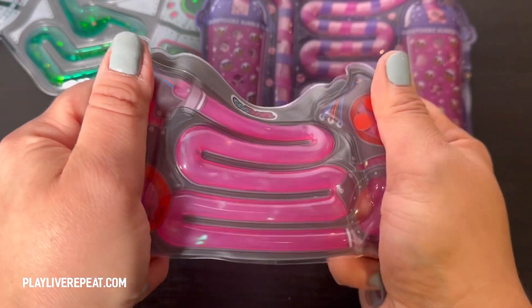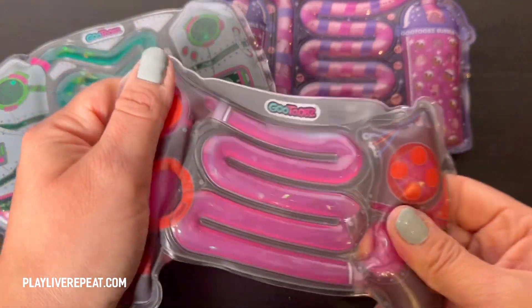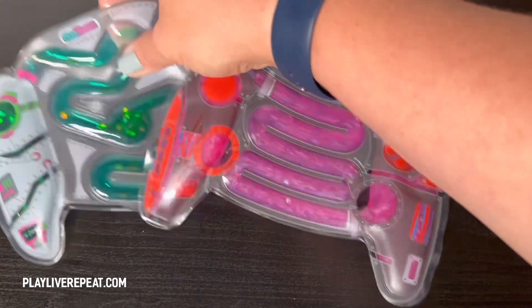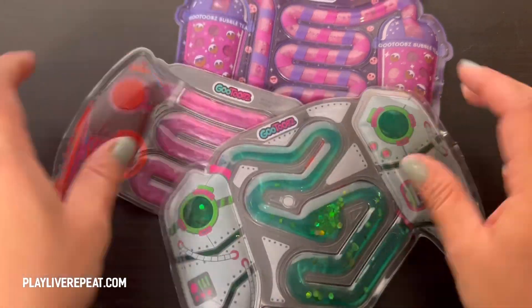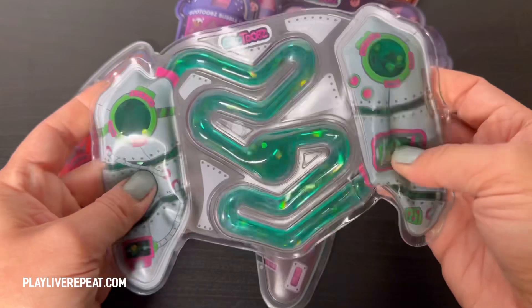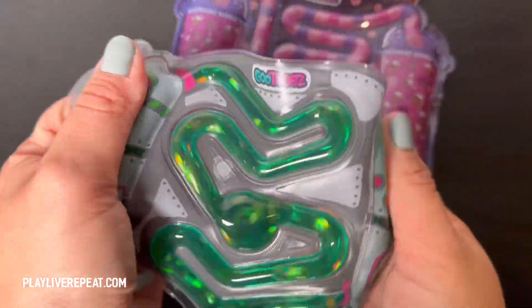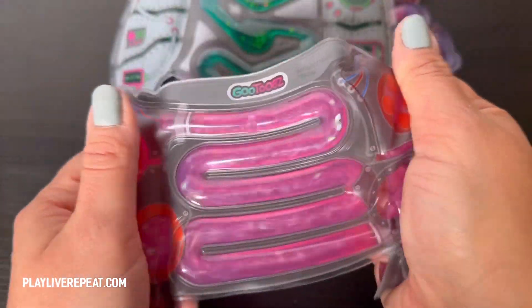And this is the controller — one of two gamer controllers I have here from the Gamer Series. There are three different kinds: hydro, stealth, and nuclear. This is stealth, and this is nuclear. There's a hydro one that's blue, but I don't have that one. This one is shaped like a controller, so you really can mimic the feeling of holding a controller, pressing down and manipulating basically how much of the goo you want to pass through the maze. They are just so satisfying and so much fun to play with.